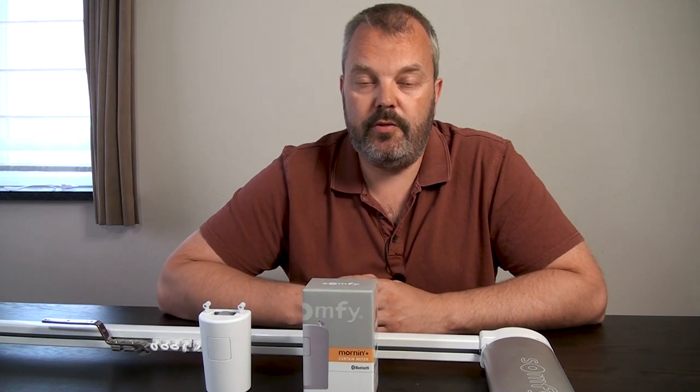If you have any questions about the Morning Plus, the Glidea, or other ranges of electric curtain rails, let me know. We have links in the description — this unit can be bought straight off the site with one click. The full curtain rails are made to measure, so that takes two to three weeks plus delivery. If you have any questions about how suitable your curtains are, the email address is in the description. I hope to see you in the next video.